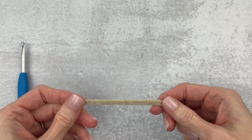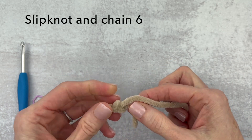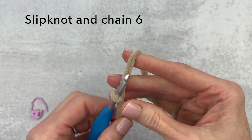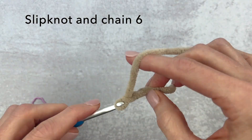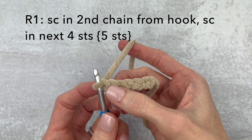Round one has a color change and it also has an extra small bobble, so it can feel a bit tricky, but we're going to go through this slowly. We're going to start out by making a slip knot and chaining six. If you need any help or any videos with that, I have those all listed below. Here's our slip knot and now we are going to chain six.